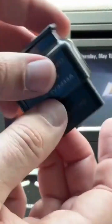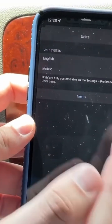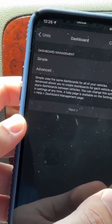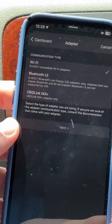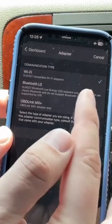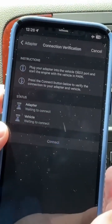I'm going to plug this into the OBD port right now. I went ahead and opened up OBD Fusion. I'm going to do English, then Dashboard Management. We'll do Simple, then Wi-Fi Adapters, then Bluetooth LE. For communication type, we're going to select Bluetooth LE, then hit Next.